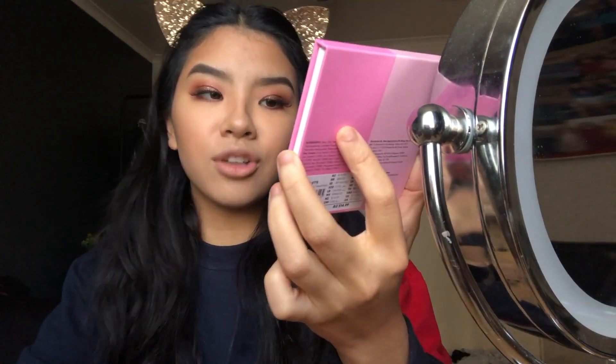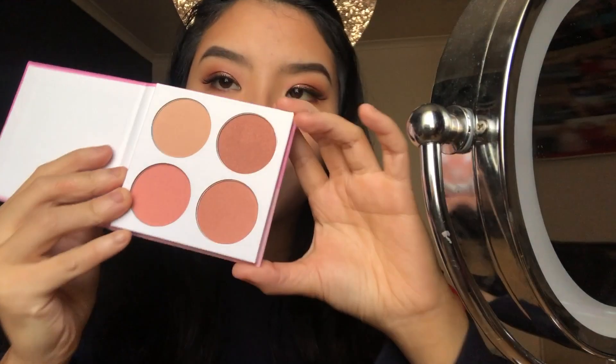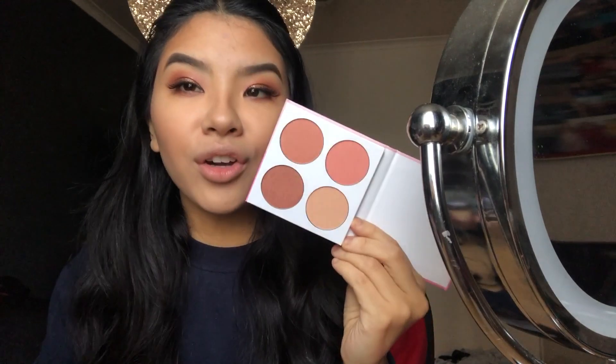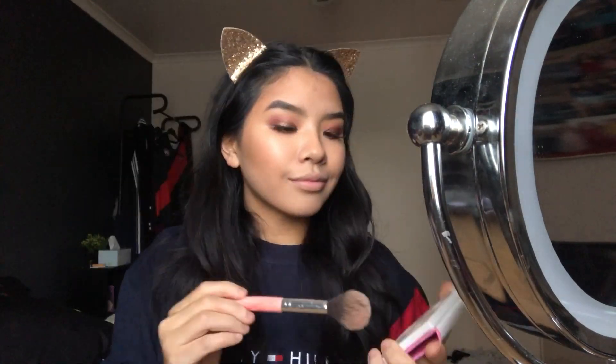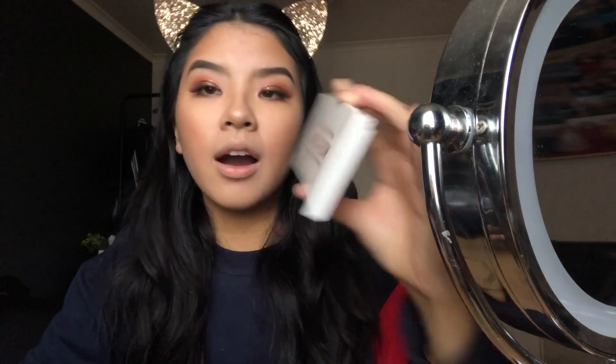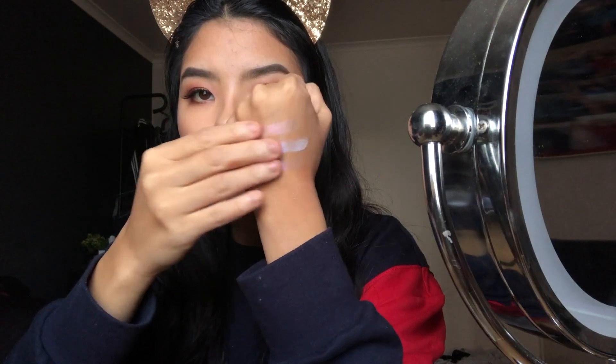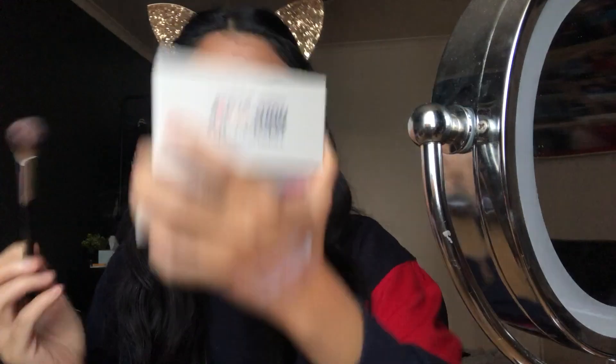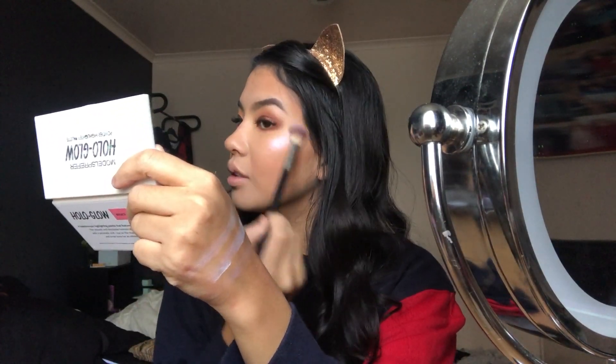I'm going to apply some blush — this is the Ruby Total Sweetheart All Color Blush palette. I really like the look of this because of the muted tones. For highlight, I have the Models Prefer Hollow Glow Powder Highlighter Palette — this is absolutely beautiful. That is so nice, and the middle one is incredible too.